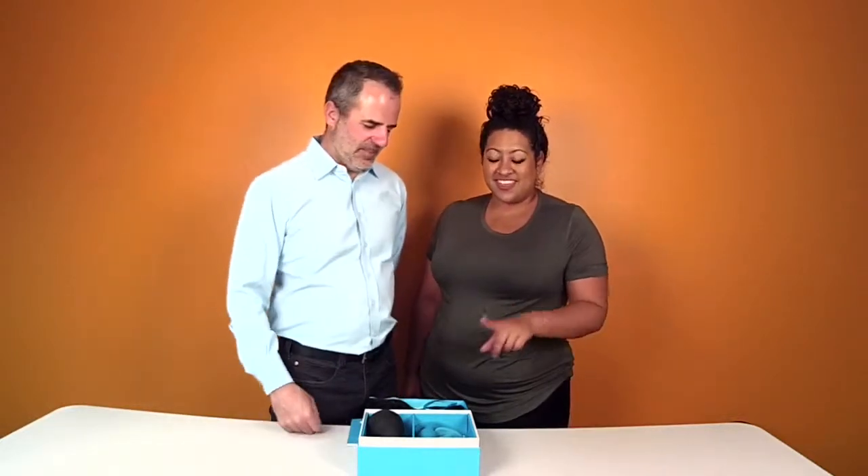Hi, it's Dr. Megan and Tom from Vibrators.com telling you what's new. This is the Anal Education and Training Set. It comes with this book with a unicorn on the front.